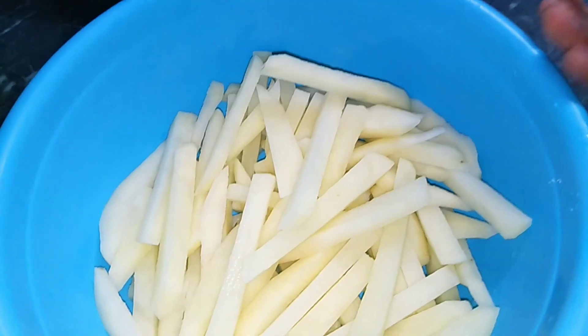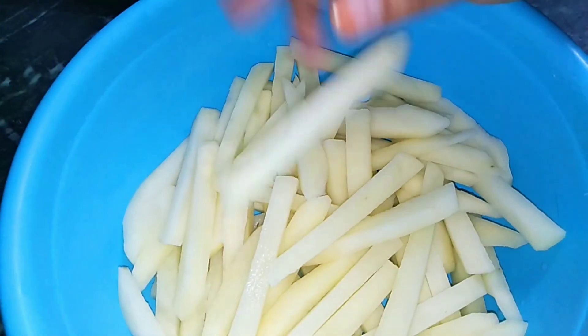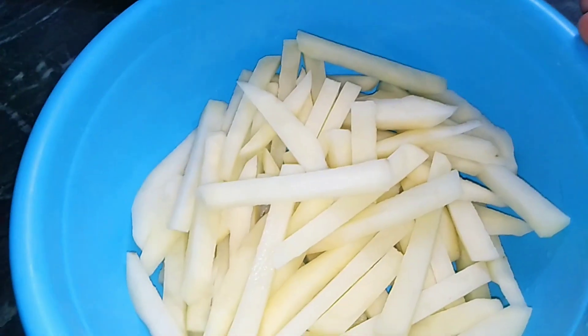I have taken potatoes and cut them into French fry strips. Then we will steam them — we will not boil them, we will steam them in hot water.